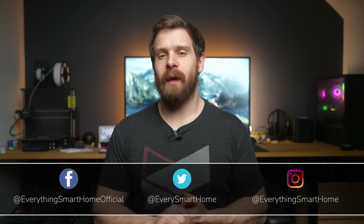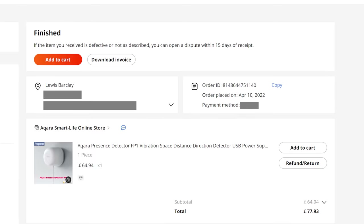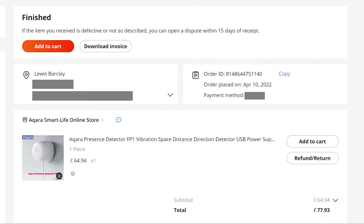I was pretty much the first to get my hands on the FP1 for review last year, and whilst that video took off and the response was lots of excitement and even more hype, the problem I complained about back then was that it wasn't really available outside of China — meaning unless you imported one from sites like AliExpress, there was no way to actually get your hands on one. Until today.